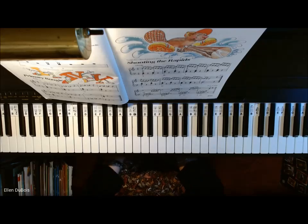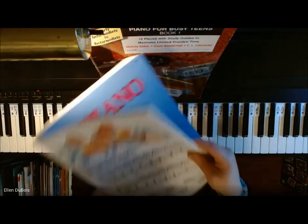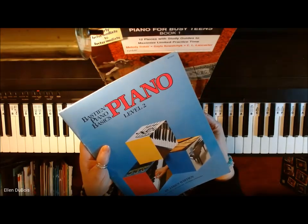Hey everyone, it's Ellen from Rhapsody Music Lessons, and this is Shooting at the Rapids, page 17 out of the Bastion Piano Basics Piano Level 2 book.